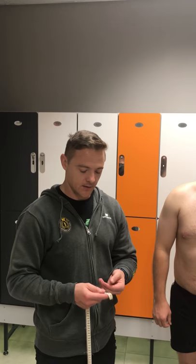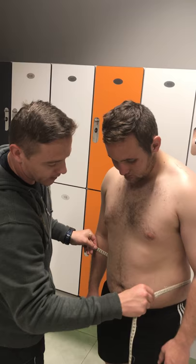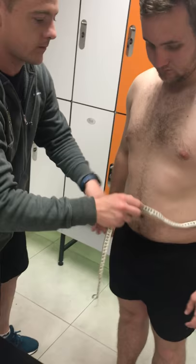Our next test is going to be the hip to waist ratio test. Take this measurement around the waist, just at the top of the navel. You can see it's 104.